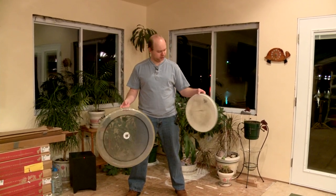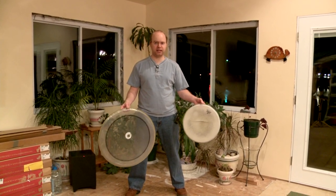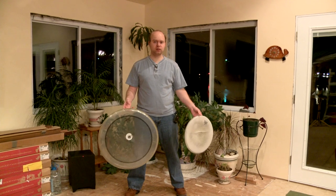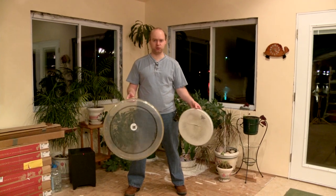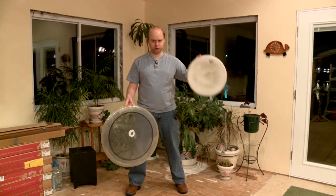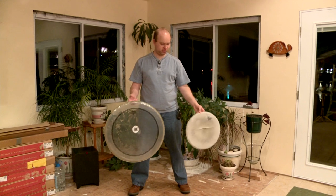For your snare drum, a Remo coated Weather King Ambassador Classic drum head on the batter side, and for the resonance side an uncoated Remo Ambassador. For tom drums, uncoated on both the batter and resonance sides. So only coated for the snare drum top — and that's it. You'll get a good sound. These are the drum heads used on most albums.